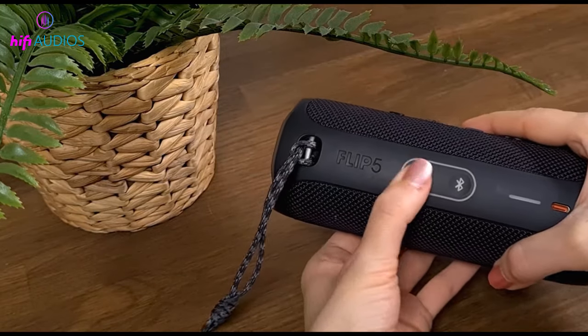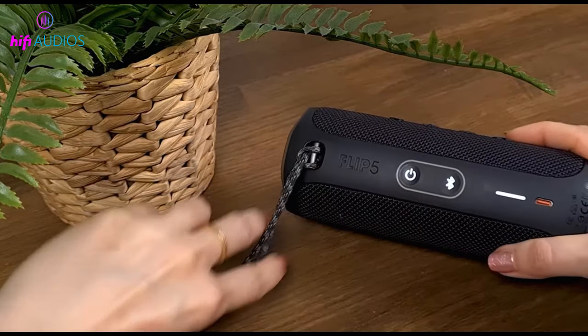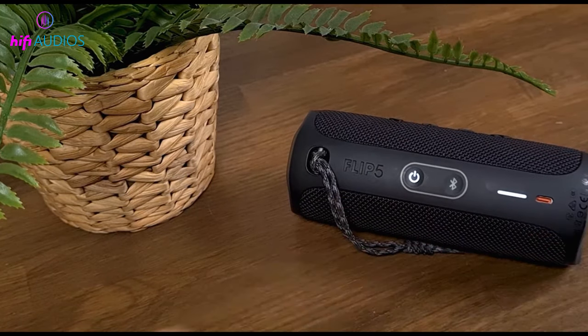Second way: long press the power button once. Keep pressing the power button for 15 seconds. Free the button as it turns off, then wait a few seconds and turn it back on.